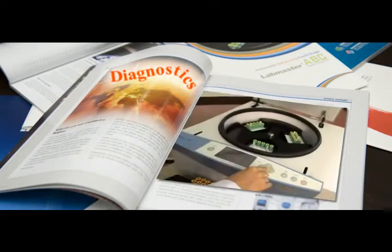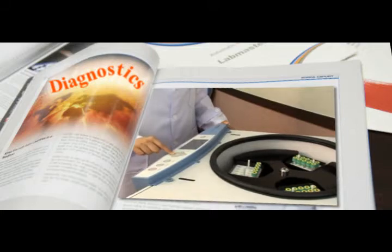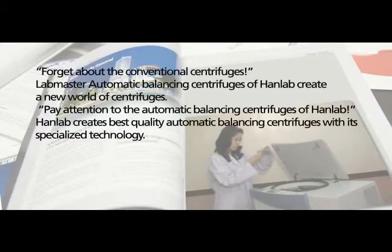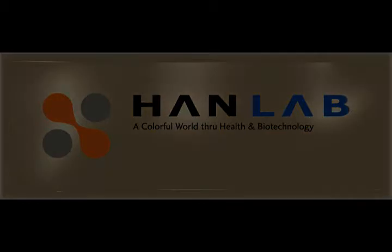Forget about the conventional centrifuges. LabMaster automatic balancing centrifuges create a new world of centrifuges. Pay attention to the automatic balancing centrifuges of HanLab. HanLab creates best quality automatic balancing centrifuges with its specialized technology. Thank you.